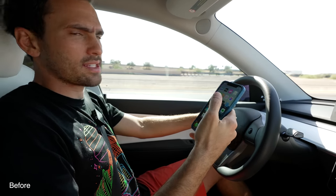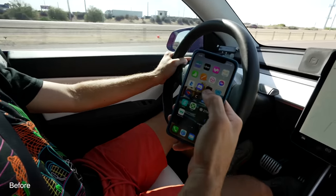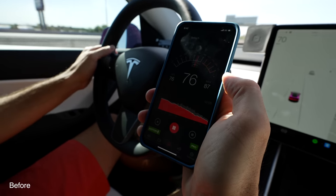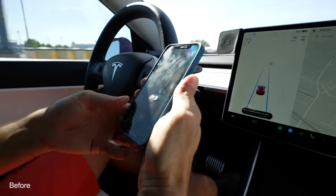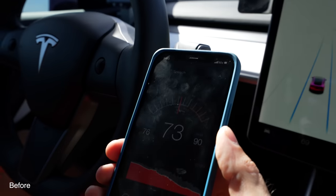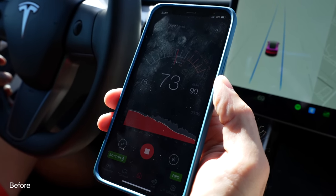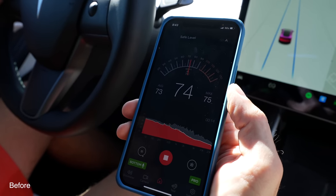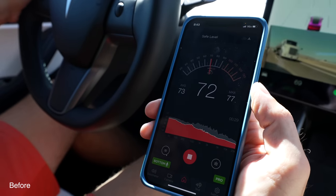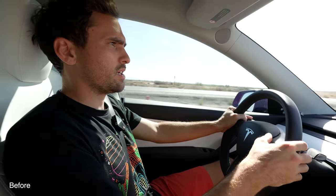To measure the sound with some type of device — because you guys like science, I like science, this is a science channel — we're going to use an app called the decibel meter. I'm going to take it up to 75 MPH. I put it on Elon mode, going 75 MPH, and I'll just be quiet. All right, so we're looking between 71 and 75 decibels. We're going to see if we can improve that by installing rubber trim on the car.